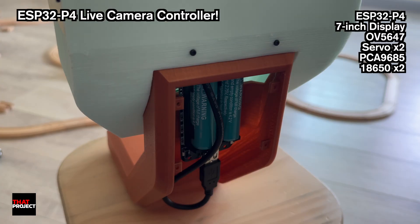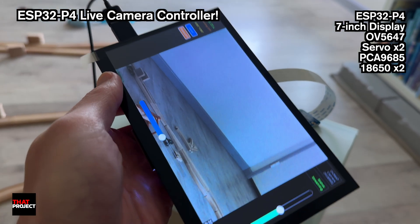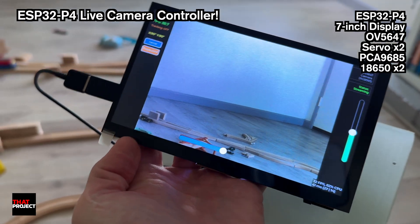This is the power supply. You just press this button to turn it on, and if there's no power draw for a while, it automatically shuts off. It's basically a little self-managing power system.